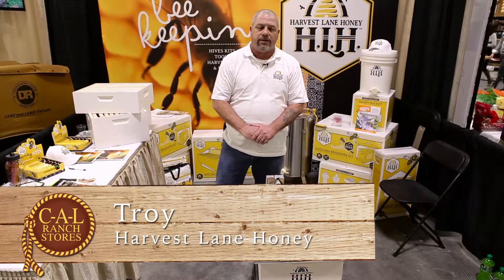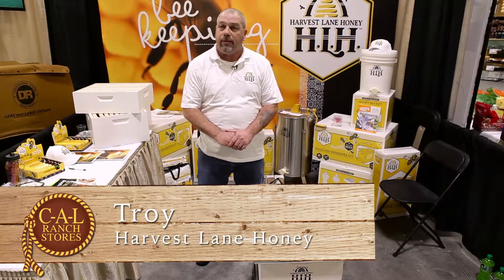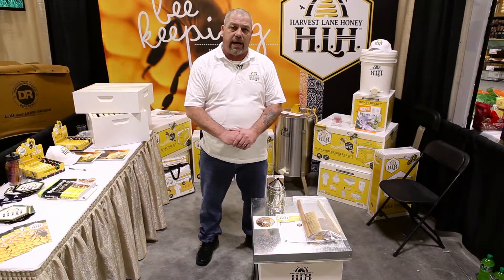Hi, I'm Troy with Harvest Lane Honey. Today we're here to talk about our backyard beekeeping kit, which is sold at Cal Ranch.